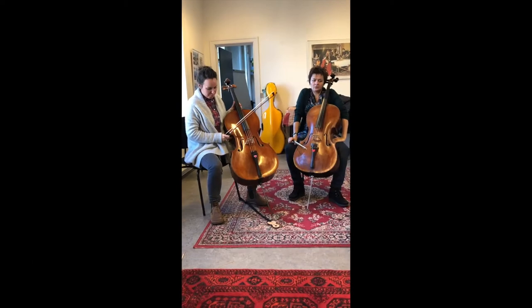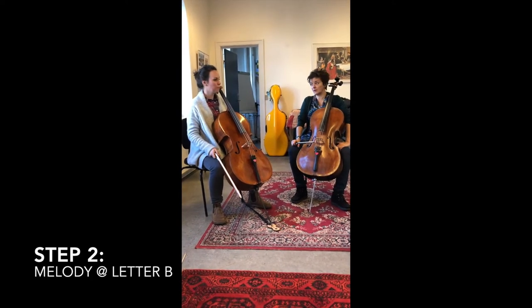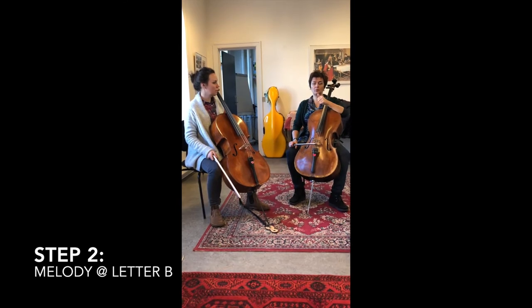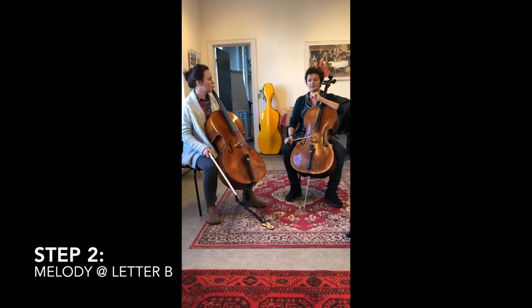So now we're playing Part One in Cello Cabana, which is the most important part for the youngest students - and in a way the easiest. Now we're at Letter B.